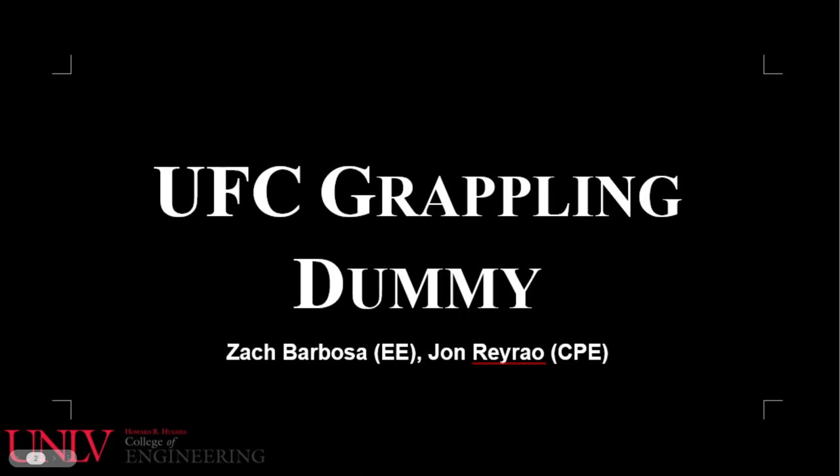Hello, my name is Zach Barbosa. In this presentation, I would like to introduce the UFC Smart Grappling Dummy, created by myself, Kyle Beaudry, Trevor Bukovey, and John Rairau.